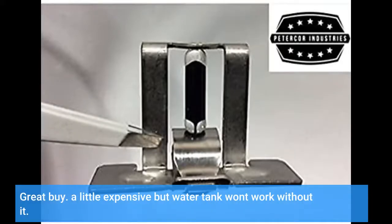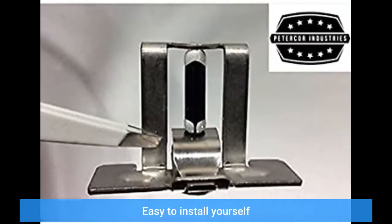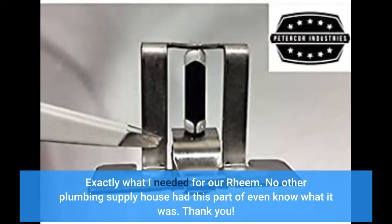Great buy. A little expensive but the water tank won't work without it. Easy to install yourself. Exactly what I needed. No other plumbing supply house had this part or even knew what it was. Thank you.